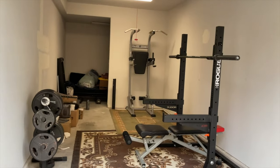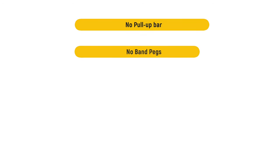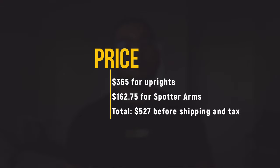The cons of the Rogue SML1: it only comes in black, so no color customization. A bigger con is that there are no attachments available other than spotter arms — no pull-up bar, no band pegs, no dip bar, no plate storage posts. So if you want to future-proof yourself with attachments, this may not be the rack for you. The price is $365 for the uprights; with spotter arms it's about $527 before shipping and taxes.